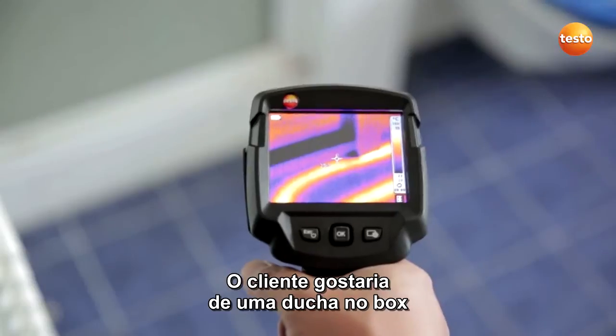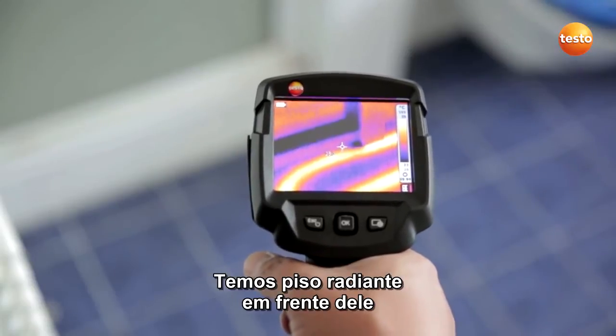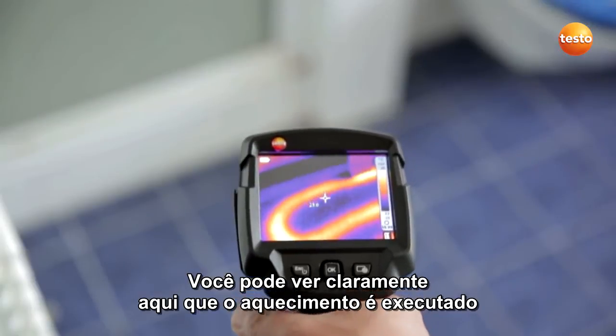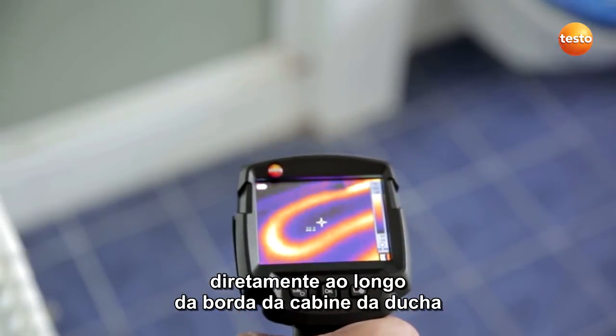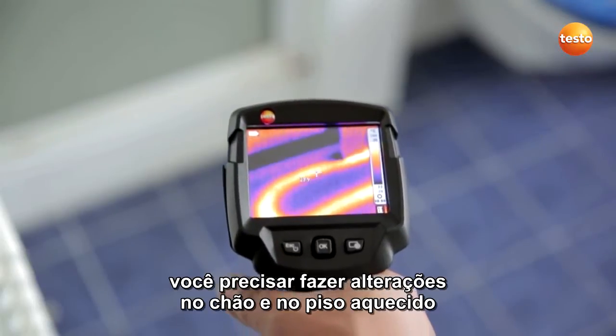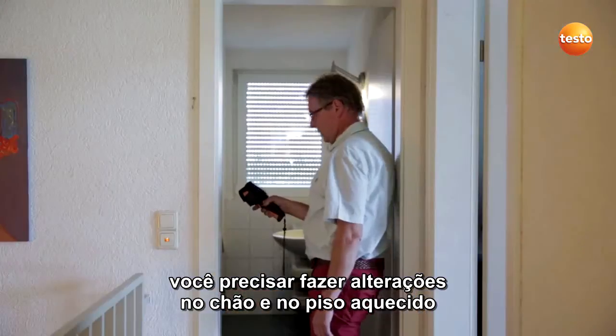The customer would like to enlarge the shower cabin. We have underfloor heating right in front of it. You can clearly see here that the underfloor heating runs directly along the edge of the shower cabin. That means that to enlarge the shower cabin, you'd need to make changes to the floor and the underfloor heating.